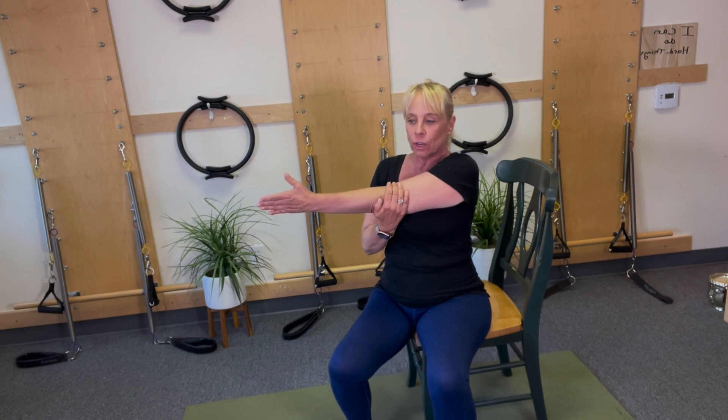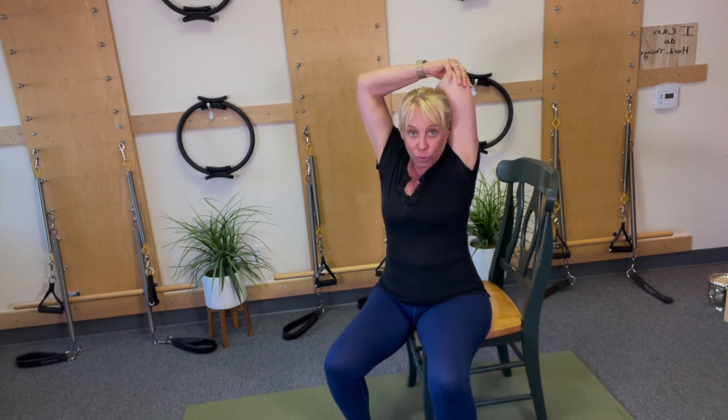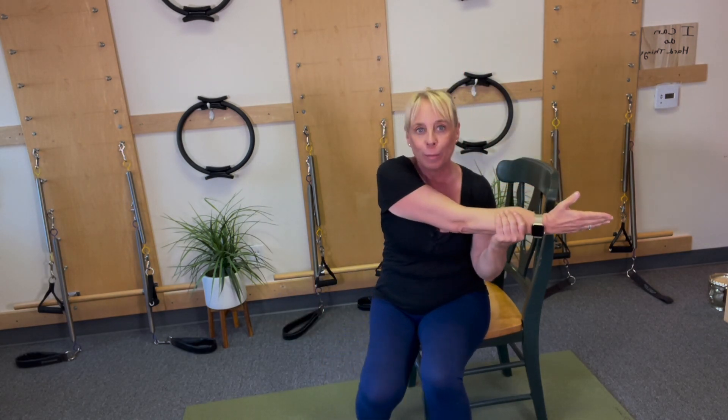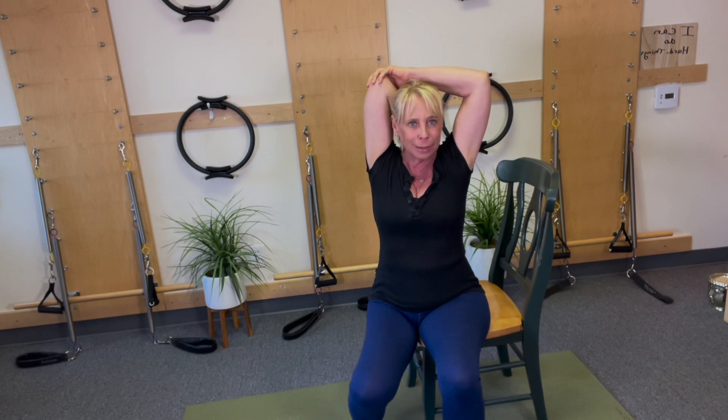That feels so good. You can always do more than that — challenge your body. Let's go into a stretch. Take that arm across, shoulder down. Arm up, bend the elbow, and take a stretch back. Pat yourself on the back for work well done. Other side — come across, shoulder down. People don't normally do that, but you can absolutely pat yourself on the back. Job well done, triceps working. Throw it in any part of your day, and I promise you, your body will thank you.